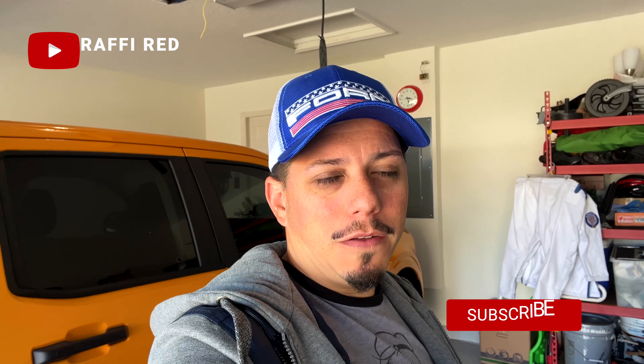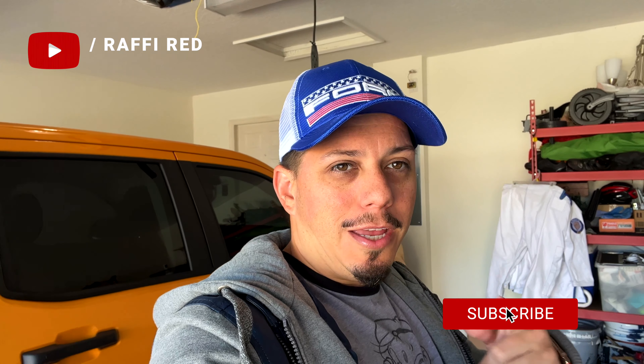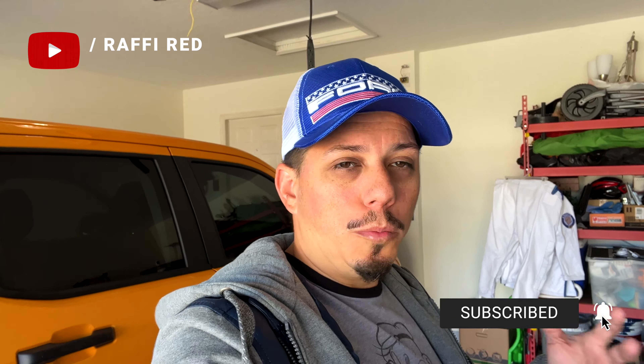All right guys, that was the end of the video installing the lettering - Maverick and Ford. If you like this video and found it helpful, hit that like and don't forget to subscribe for more videos. I'll be talking about the tonneau cover, putting bar lights in the back, and replacing the sound system. Let me know if you want a full review of the whole truck. You can follow me on social media at Rafi underscore Red - this is Rafi Red signing out.